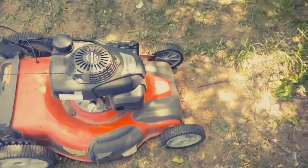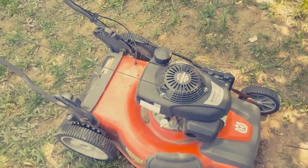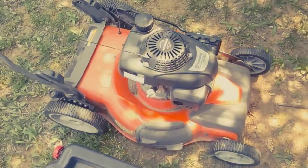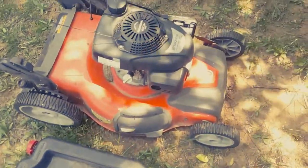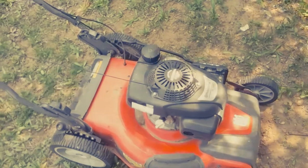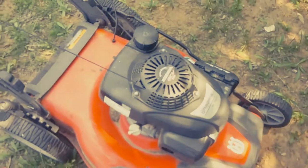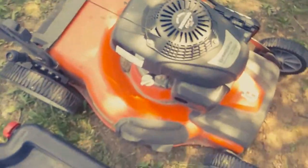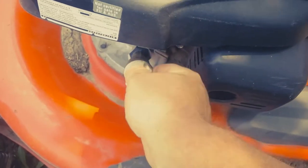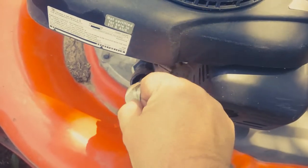Well howdy! Today we've got this Husqvarna HU 700H self-propelled lawnmower with a Honda engine on it. We're going to change the oil on it and it's really simple — in fact it couldn't get much simpler. If you're looking at the unit, the drain is on the left side and we're just going to unscrew this. You will need something to catch the oil in.